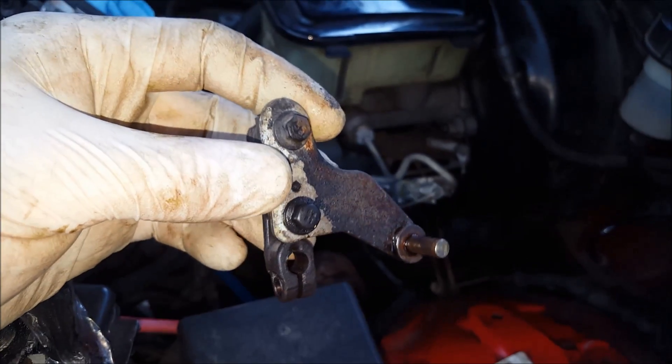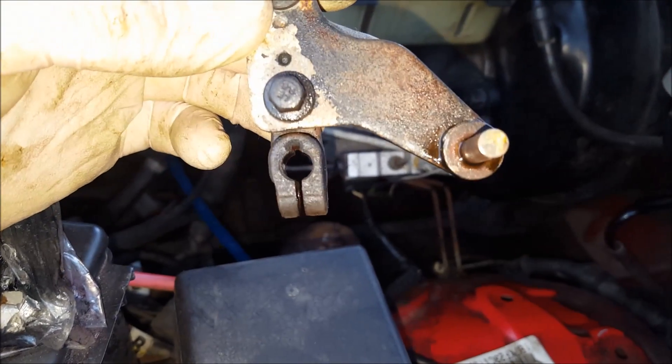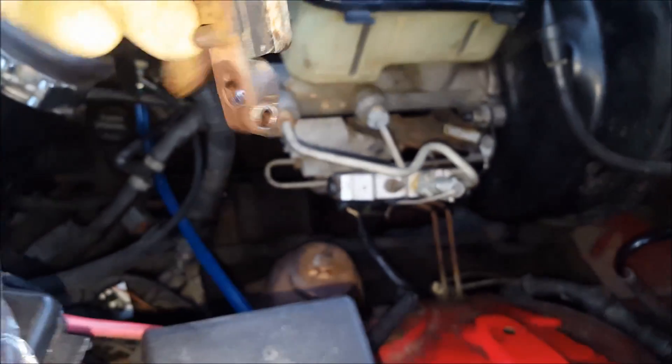Disconnecting the battery is a good idea too. To get the plug out, I had to get this fuel shutoff lever out of my way. It's keyed, so you don't have to worry about putting it back in the wrong direction. Use an 8-millimeter on that and then get that plug out of the way.